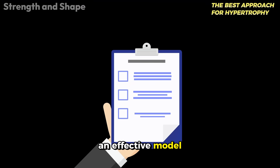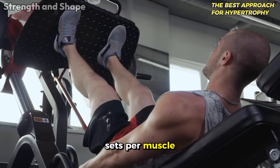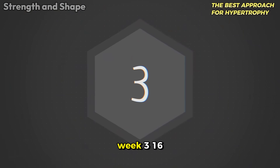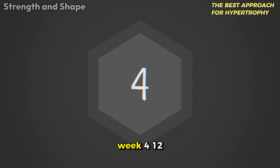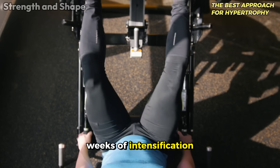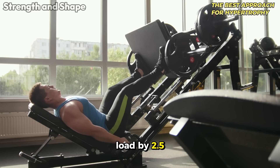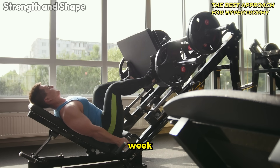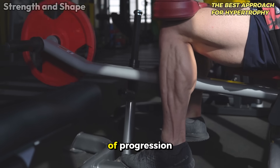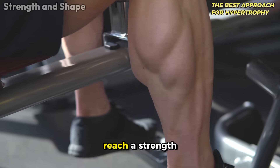An effective model would be: Phase 1 — 4 weeks of volume accumulation: Week 1, 12 sets per muscle group per week; Week 2, 14 sets; Week 3, 16 sets; Week 4, back down to 12 sets. Phase 2 — 4 weeks of intensification: maintain 14 weekly sets, progressively increasing the load by 2.5 to 5% per week and slightly reducing repetitions as load increases. By alternating between these two forms of progression, you continue to stimulate hypertrophic adaptations even when you reach a strength plateau.